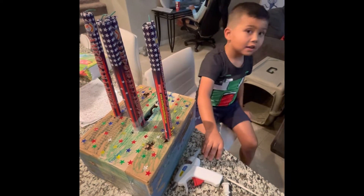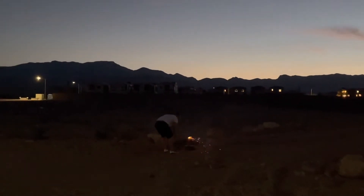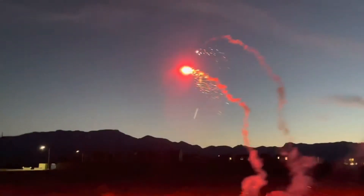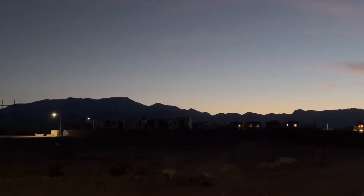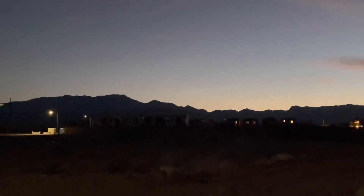And then let's see what this looks like in performance. Let's see what this looks like. Look. Let's go baby! Let's go!